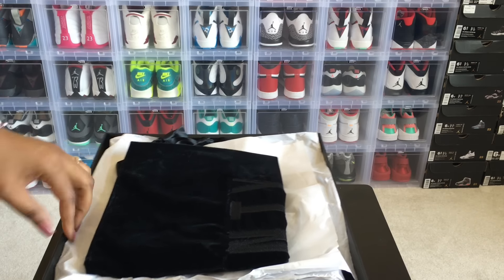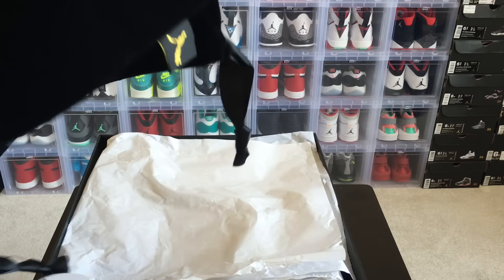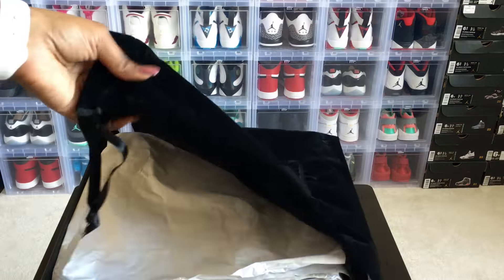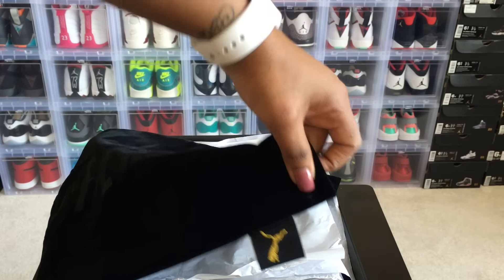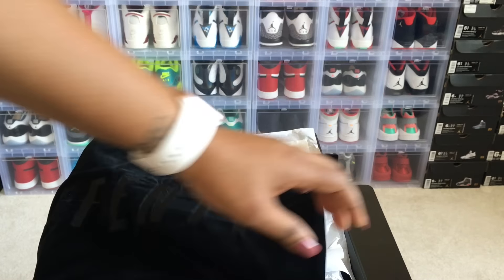It comes with a little bag to store your shoes in, which I thought was a really nice touch. It says Fenty on it, and this material here feels like velvet. They do have the Puma logo on the bag, so I think that's a really nice touch — to be able to store your $180 sneakers.